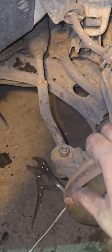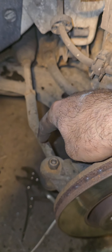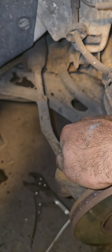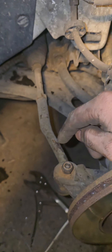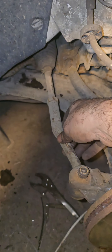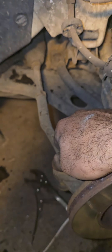Hi everyone, today I am changing the track rod end of my Citroën C3. There's a nut that you have to undo here and here, and then it comes off.